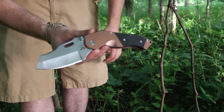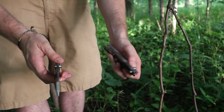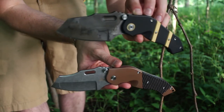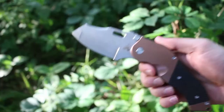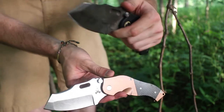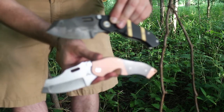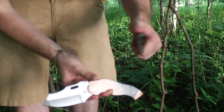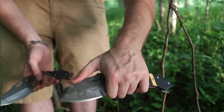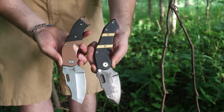I wanted to compare the custom DMF with the production and show you guys the differences. They're about the same size. The production does have that extra grind thing on the blade, but the usable edge is about the same. The custom has a Hamon and G10 inlays, while this has carbon fiber inlays. For the most part they're very similar — they both feel about the same. You can choke up on the custom just like you can on the production. The shapes are virtually identical.